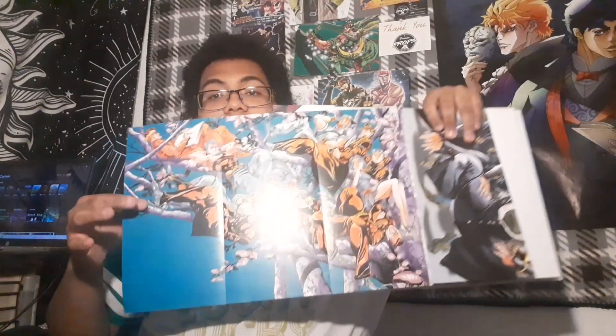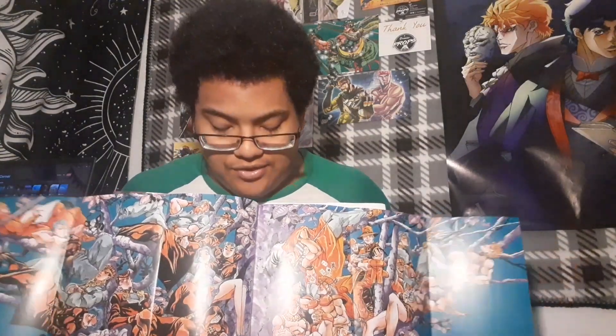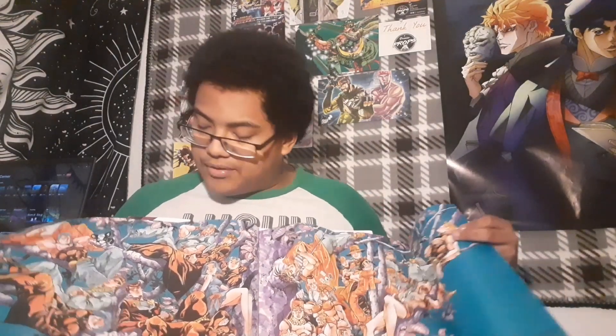On the other side, you get a really nice shot. If I open this up as well, you get this really, really long and really beautiful freaking art piece. You get characters ranging — if not every character — from parts 2 to 4, I think, because I don't see any part 1 characters up here. We can see the Pillar Men up here.